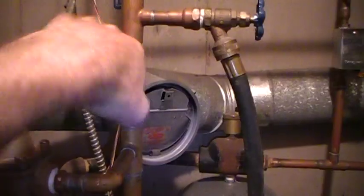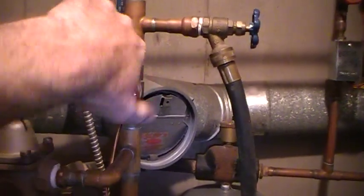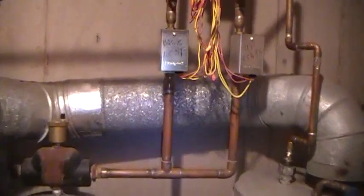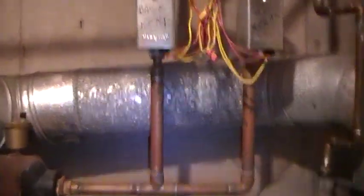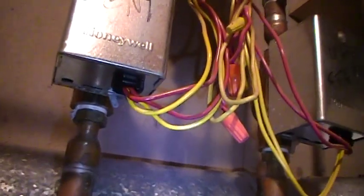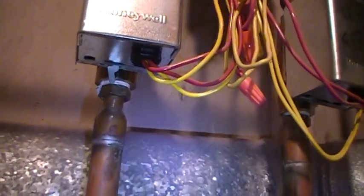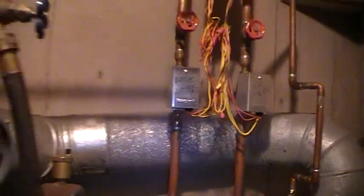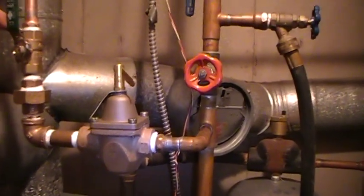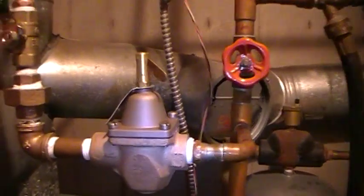We are going to open our return valve, go over to our zone valve, and press the switch — it comes back like so. Now we can turn our furnace on and you won't hear any gurgling in your pipes. That is the way to purge your hot water heating system.